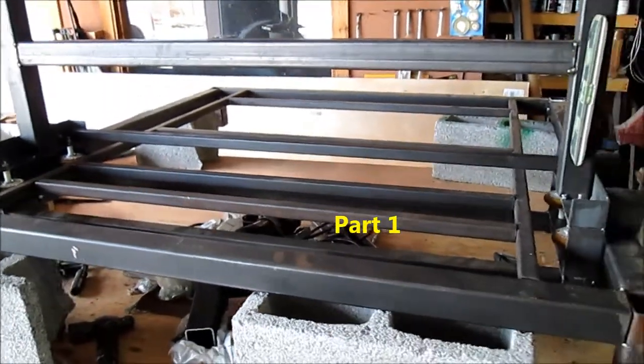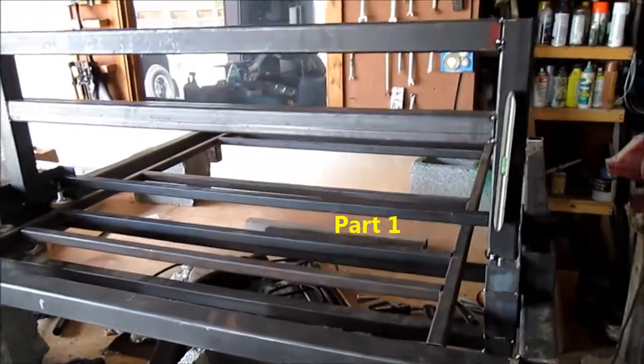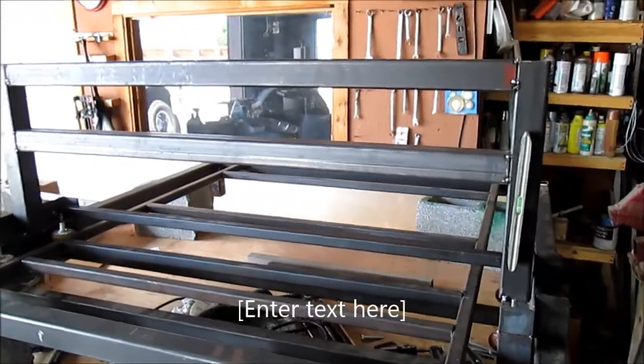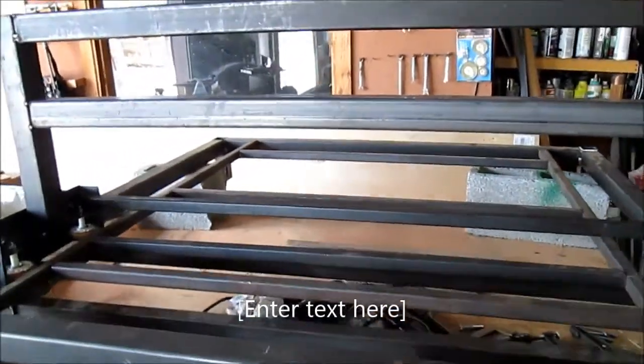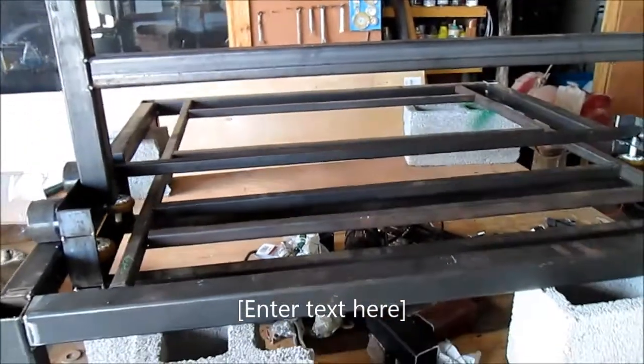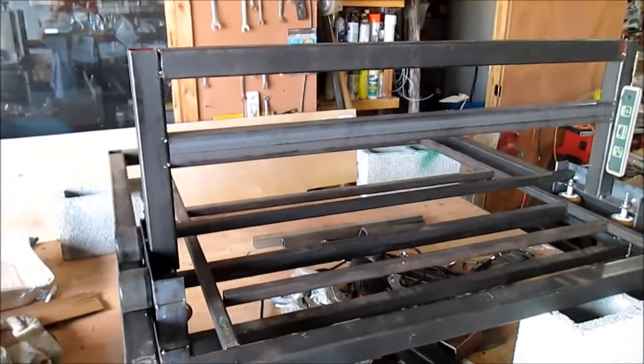Hello guys, today I'm going to walk you through the first phase or first step of my CNC router plasma cutting machine all in one. We may change it to something else later on, but right now we just started putting it together.